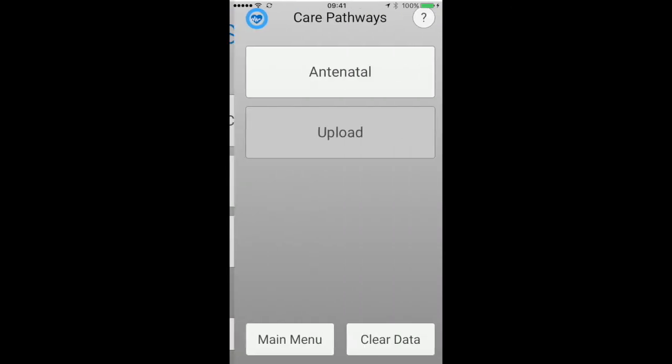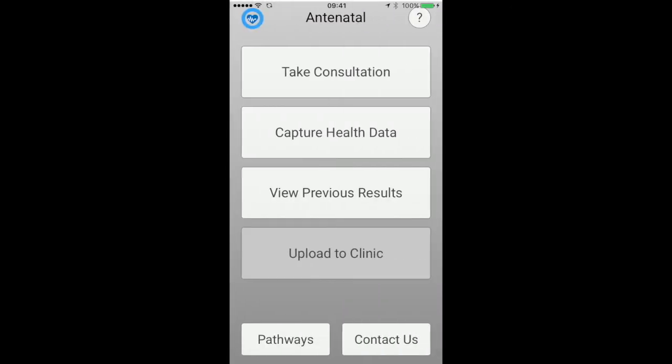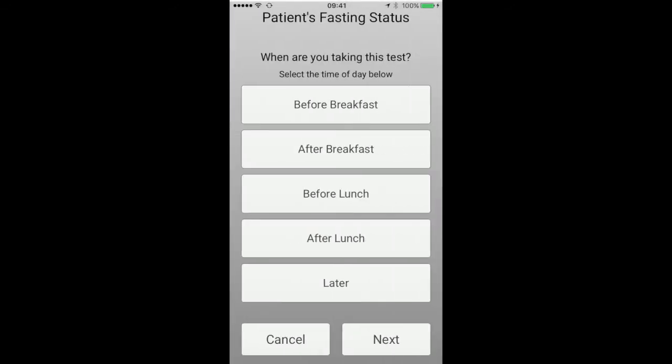On the SmartMed app, select Care Pathways, then Antenatal. Now select Capture Health Data. Select the blood glucose test and then select the AgaMatrix WaveSense Jazz. Finally, select the time of day you're taking the test.